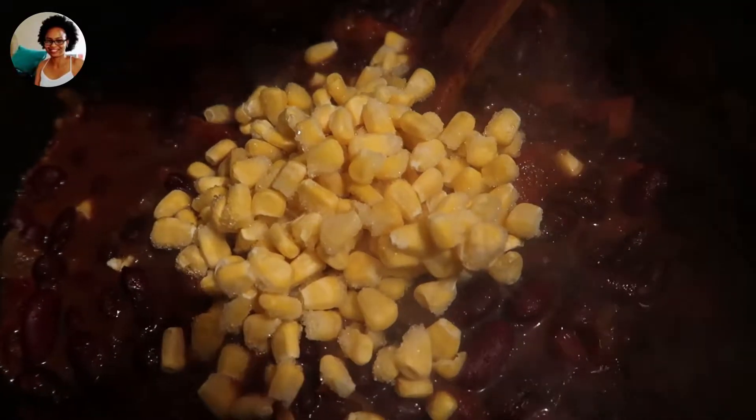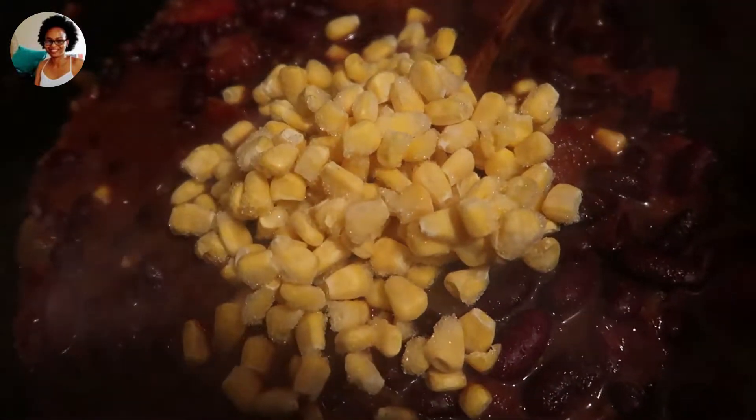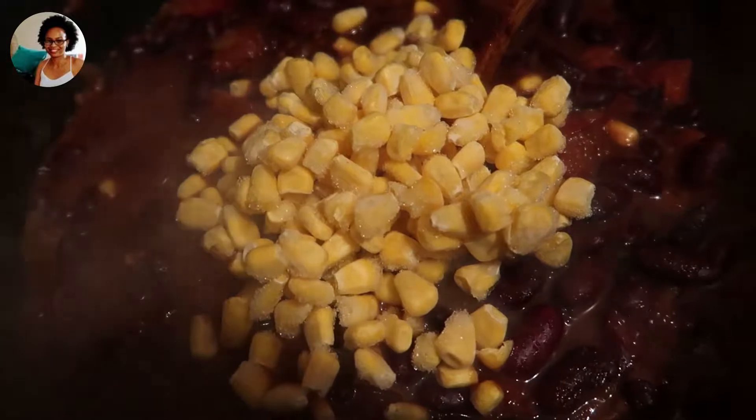Right now I'm adding frozen corn — this is about two cups of frozen corn.